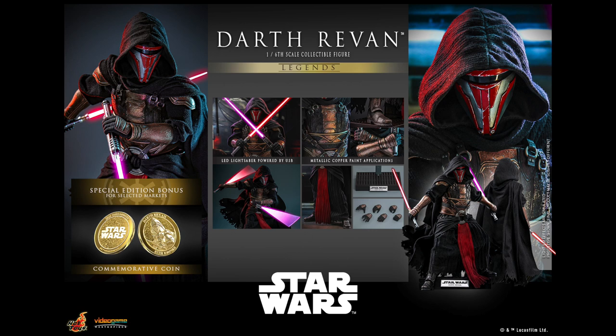Thank you for watching this video. Please support ToyHypeUSA.com by shopping at our sponsors. You can find where to buy in the YouTube description below or the hyperlinks off of ToyHypeUSA.com. I am Anthony Scott. Thanks again and stay tuned for more videos, coverage, and reviews.